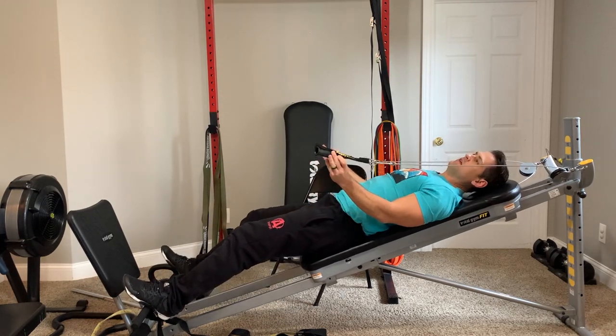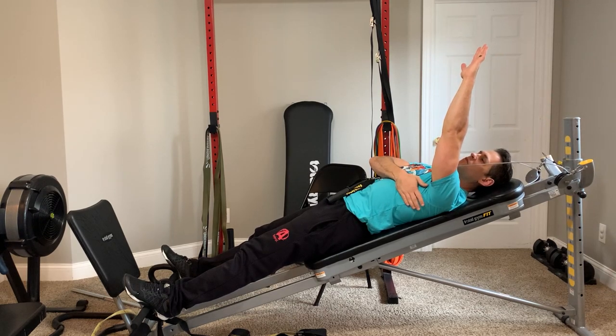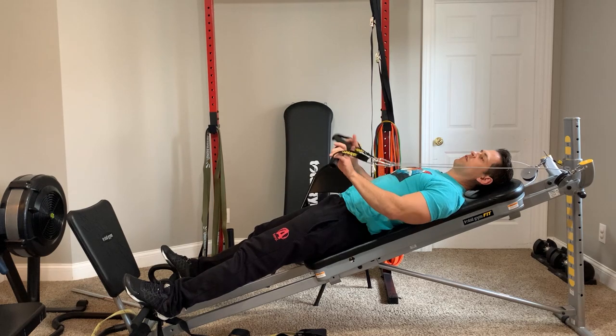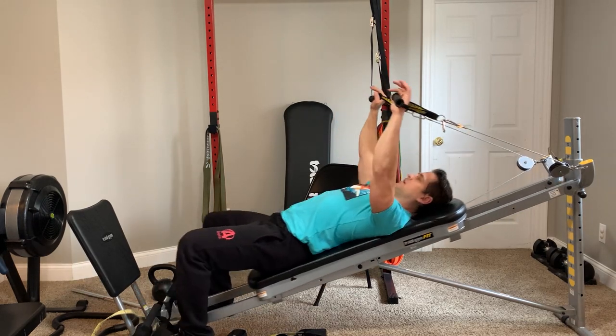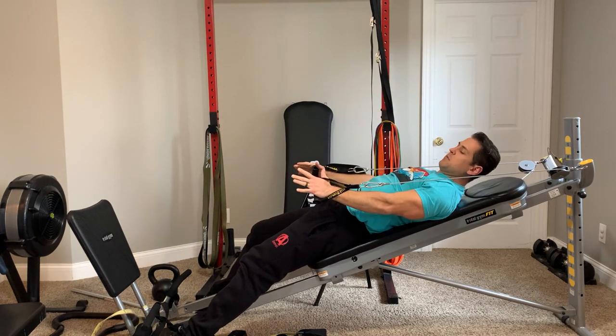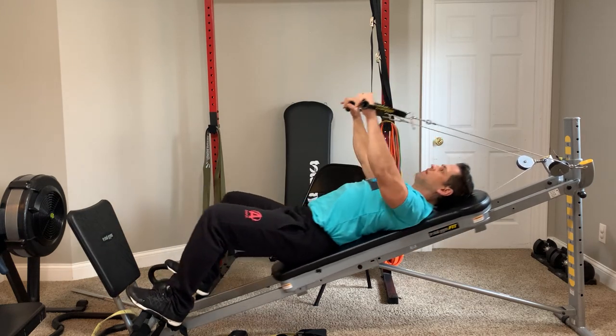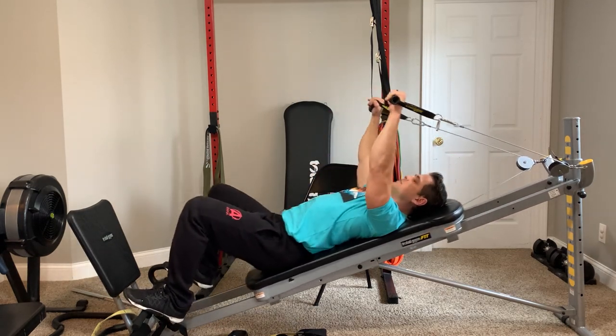The same thing goes for any kind of pullover exercise, working the side of your back or your lats. For people that are a little bit heavier, it gets really tough to pull your body up like this — some people can do it and it'd be great if you can. Otherwise, you use this extra boost to kind of dissipate some of that resistance or intensity.